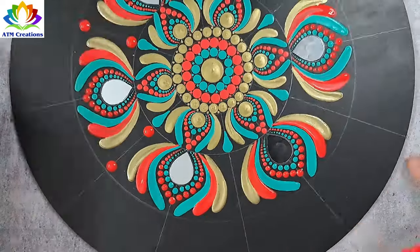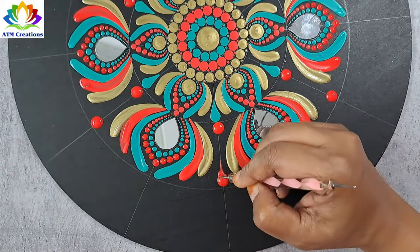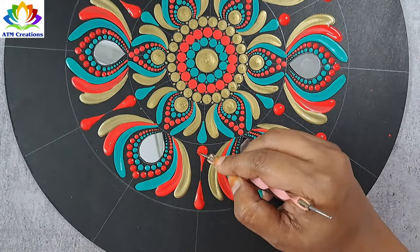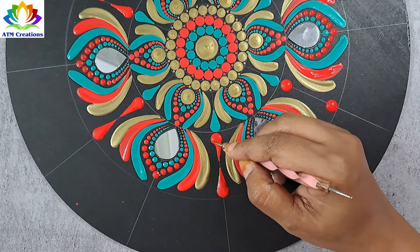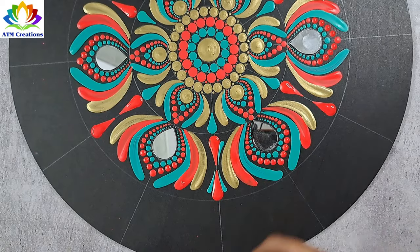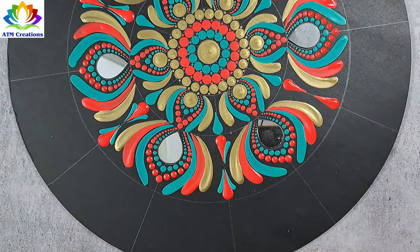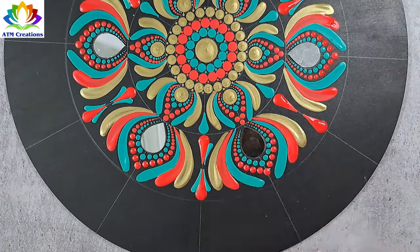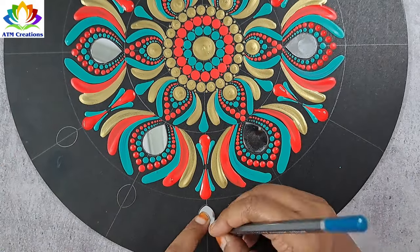Let me keep some plumpy dots in red. I'll make these dots into swipes now. I'll keep some side swipes using aqua green. Let me draw the outline of this big eye shape on all the lines in this circle.